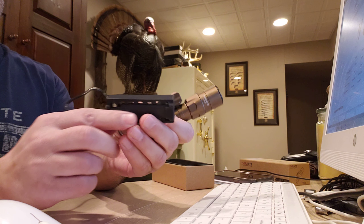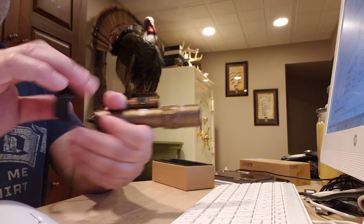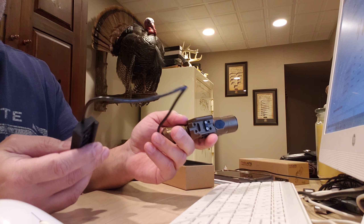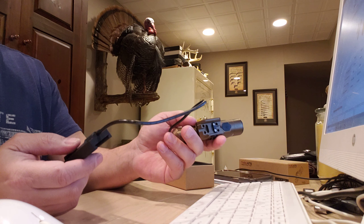This is the pressure switch for it. Half-decent quality pressure switch. I think they're kind of all the same across all the different brands. I don't really see a variation between the different brands of pressure switches.